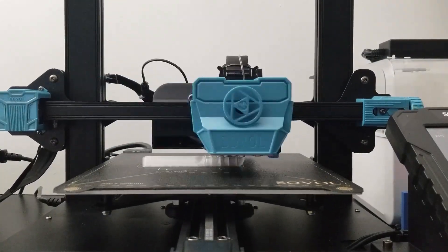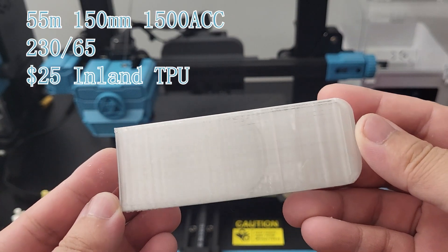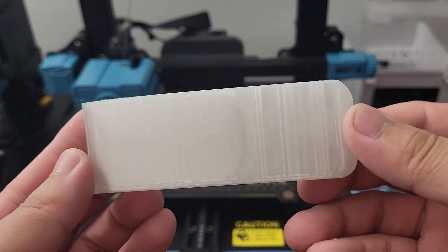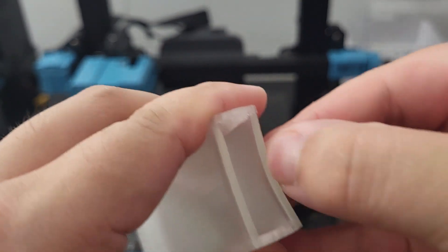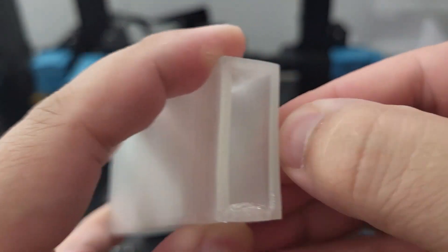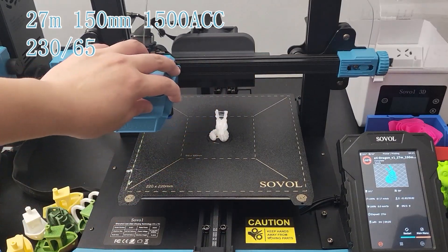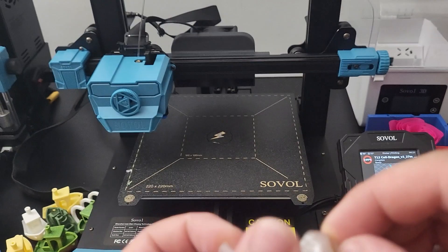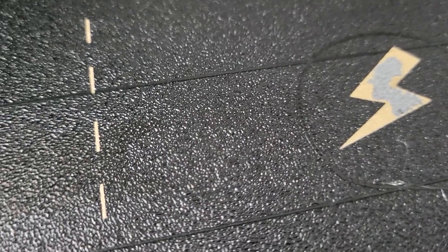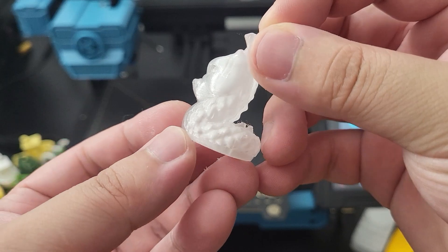I switched to TPU filament last. This print looks very good — all the layers bond together really nicely. A Calibration Jack was tested with TPU. Unfortunately, the PEI coating on the printer bed was removed with the print. But the print is not bad besides a bit of stringing.